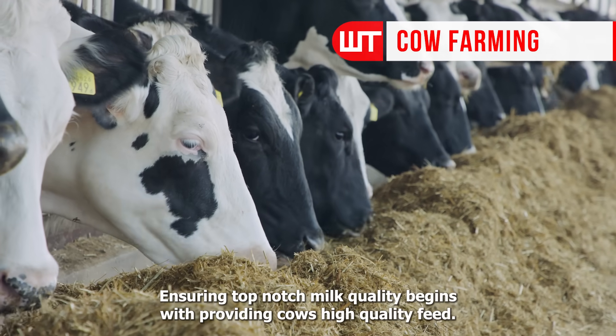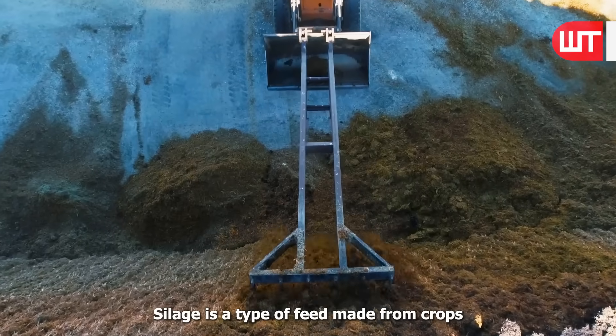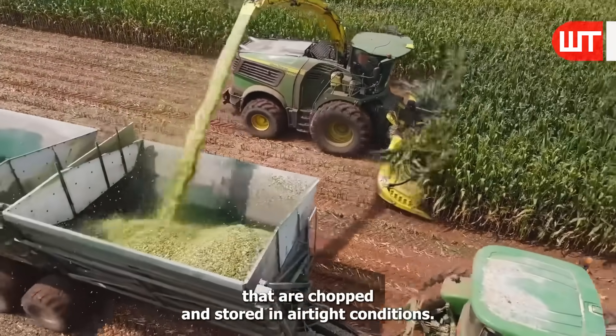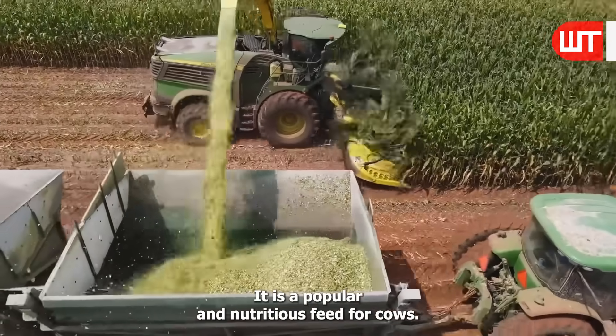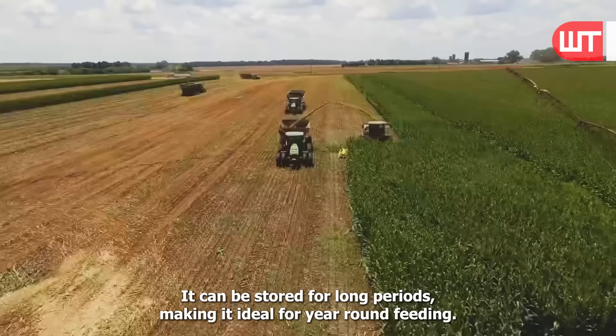Ensuring top-notch milk quality begins with providing cows high-quality feed. Silage is a type of feed made from crops that are chopped and stored in airtight conditions. It is a popular and nutritious feed for cows. It can be stored for long periods, making it ideal for year-round feeding.